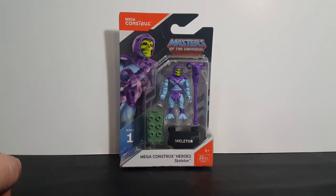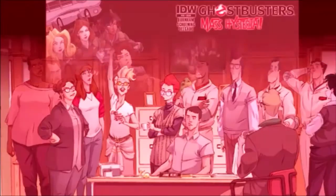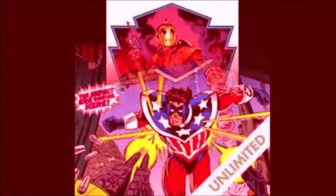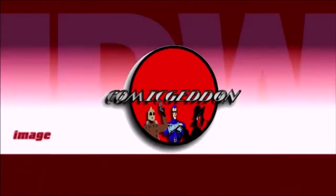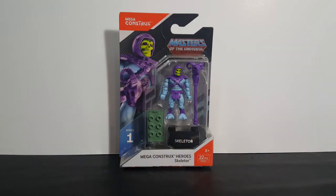Today on the show, we're taking a look at the Mega Constructs Heroes Masters of the Universe Series 1 Skeletor, so stay tuned. Hey guys, welcome back to Come Again TV, where all geek culture collides. If you're new to the channel, don't forget to hit that subscribe button so you don't miss out on future videos. As I said today, we're taking a look at the Mega Constructs Heroes Masters of the Universe Skeletor Series 1.